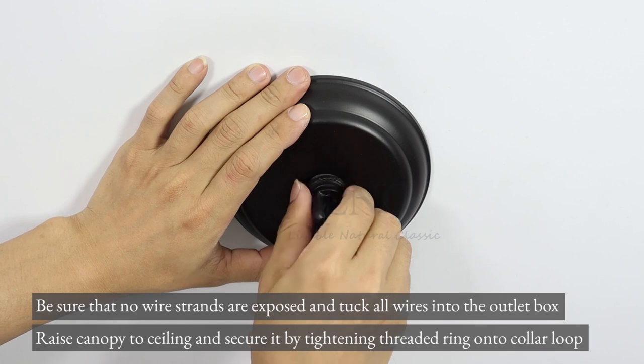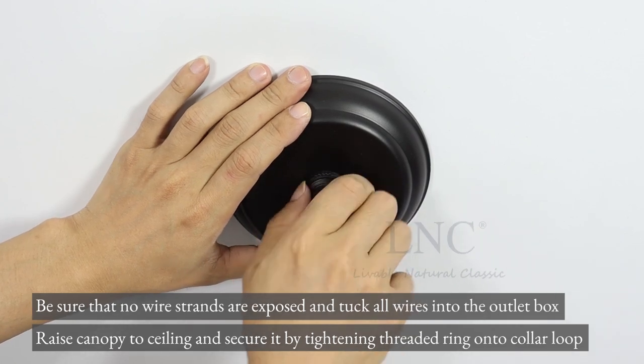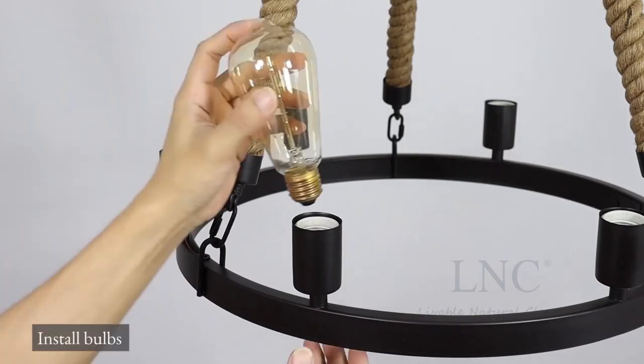Raise the canopy to the ceiling and secure by tightening the threaded ring onto the collar loop. Install bulbs.